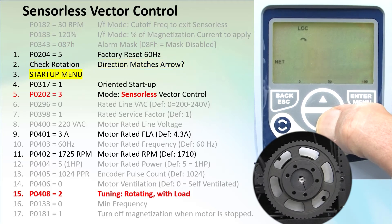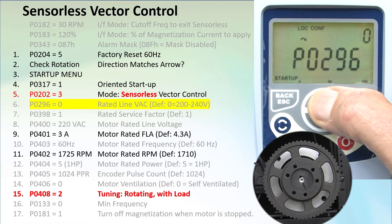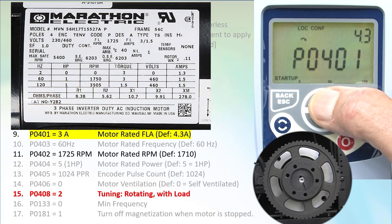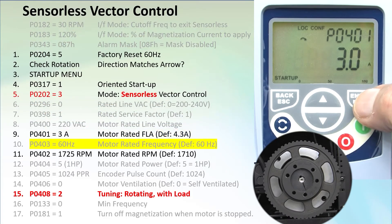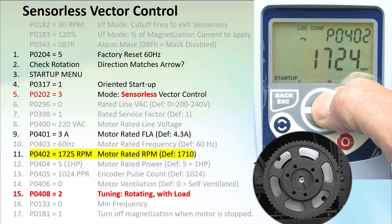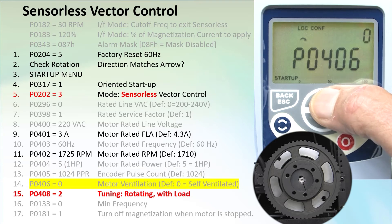Drop into the parameter groups and scroll down to the startup group, just like in the previous video. Parameter 317 appears — set it to 1 to configure the drive for a vector or field-oriented mode. That sends us to parameter 202 — set it to 3 for sensorless vector mode. Enter the line voltage, confirm the service factor and rated voltage are fine. The motor nameplate says 3 amps, so I'll enter that. We're using 60 Hz and the motor is rated for 1725 RPM. The motor is self-ventilated, we're not using an encoder, and we're done.